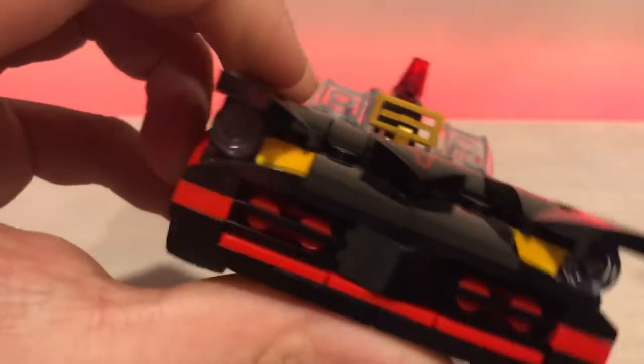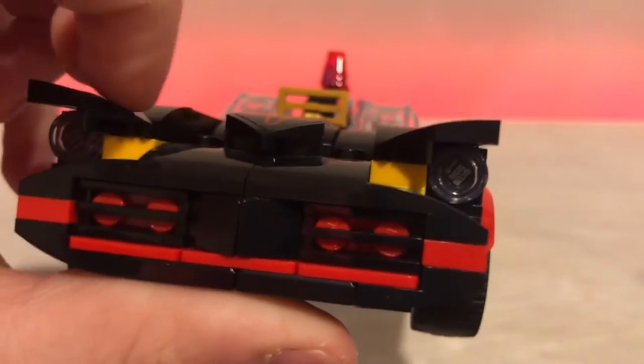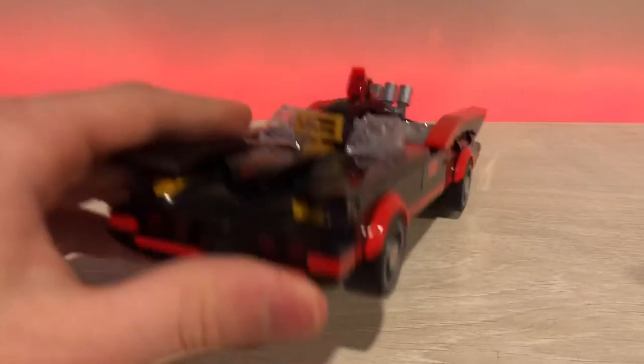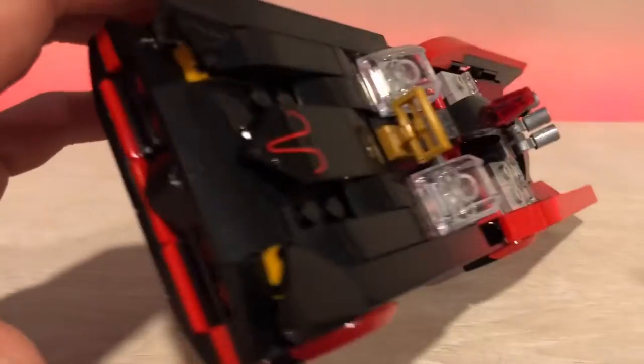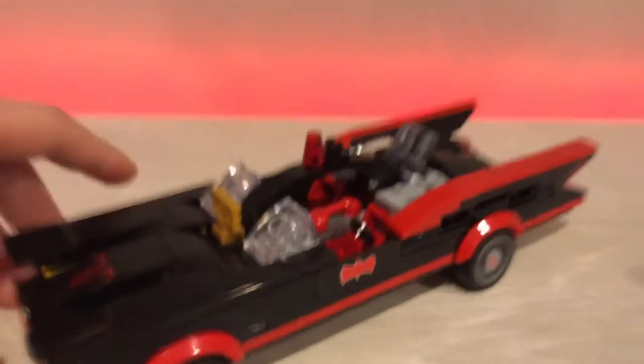What I don't like, though, is these big yellow pieces at the front. I'm not sure if they're lights or something, but they don't belong here. You have a nice color scheme and then you just have yellow bricks at the front.